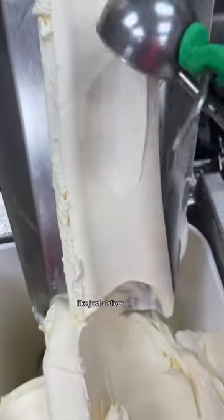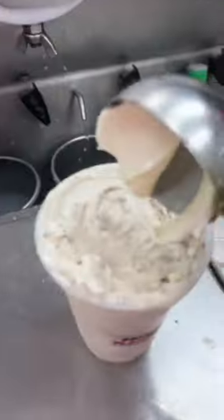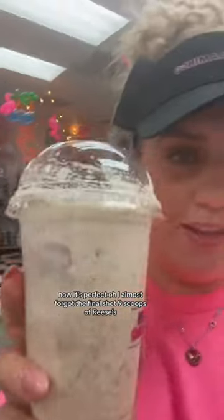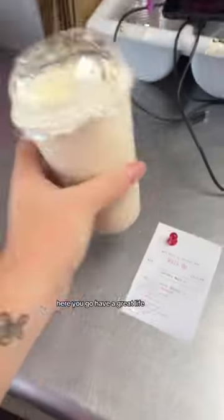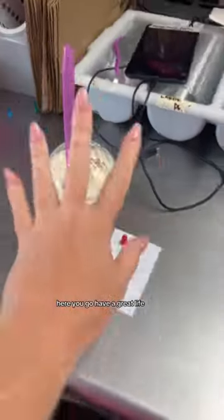Now it's perfect. Oh, I almost forgot the final shot — nine scoops of Reese's. There you go, have a great life!